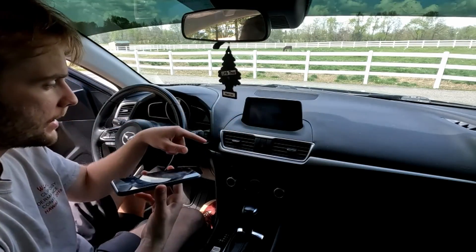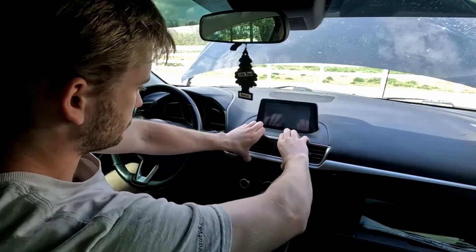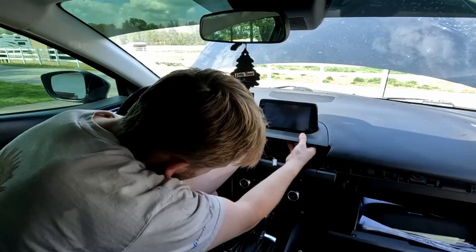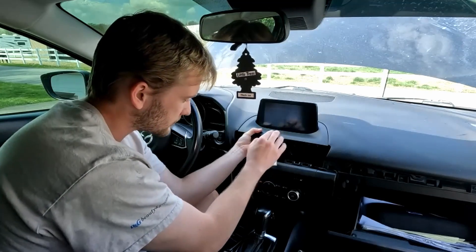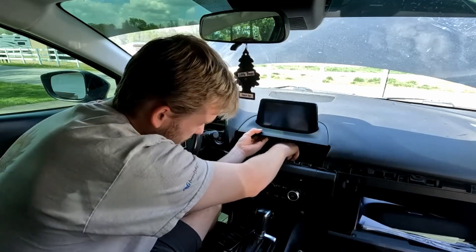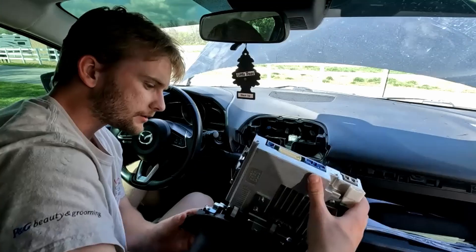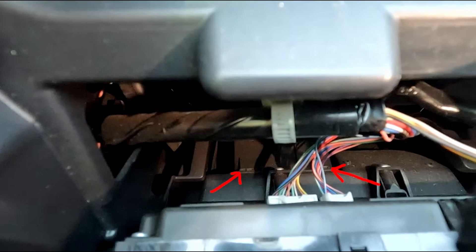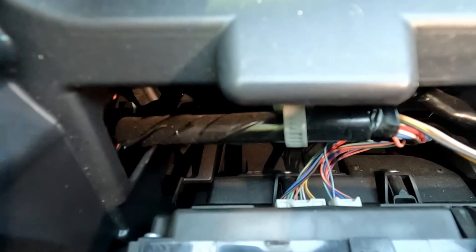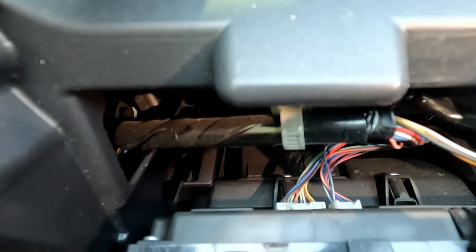With the firmware updated, go ahead and disconnect the battery. If you didn't lose the bolt like I did, you'll have a screw in there — get an extension and unscrew it. You can see tabs to the left and right underneath those wires — that is the USB hub location. Push down those tabs and try to pull it out.